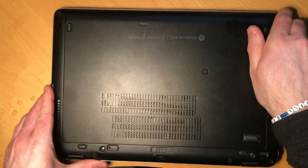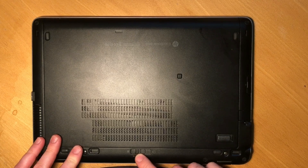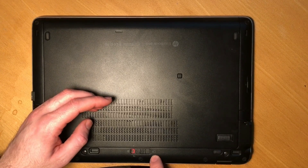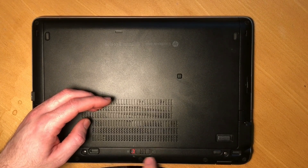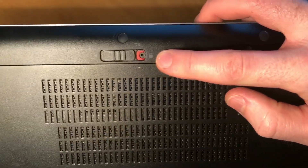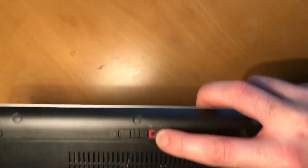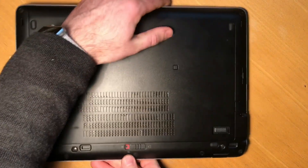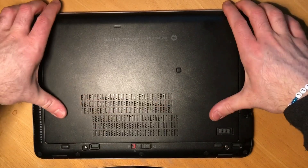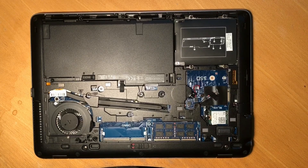Once you've confirmed that, flip it over. You can see a latch here — pull it away from the lock. You can see there's a lock icon; move it to the opposite side and there should be a red indication there. That means it's ready to be opened. Just push the hatch away from the latch and remove it.